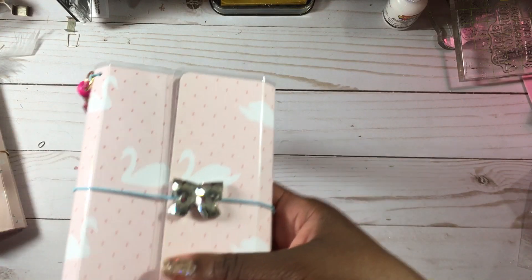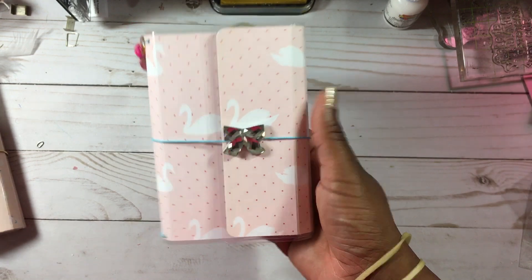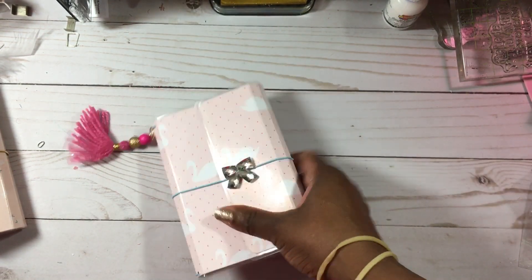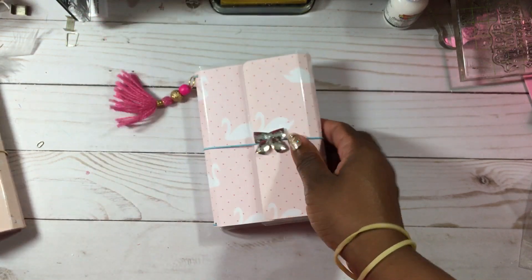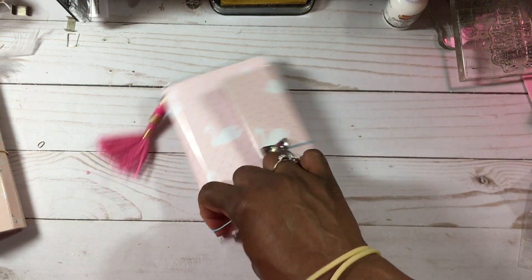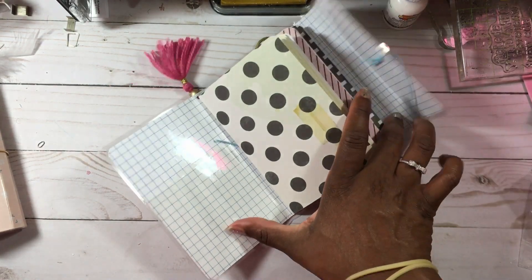That is my little personal size traveler's notebook — I love it. So the ones that I will be offering up for sale are first come first serve, because this is all I have, and depending on how this goes maybe I'll make some more. This is number one, and this one has these pink swans on it — really really cute — it has a really pretty bow on the front and blue elastic.